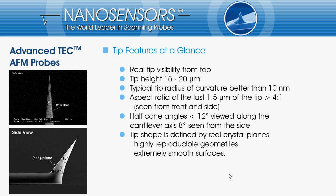The tip height is 15 to 20 microns. The tip radius is smaller than 10 nanometers. The half-cone angles are smaller than 12 degrees when viewed along the cantilever axis and 8 degrees when seen from the side. For the last micron the half-cone angle is 5 degrees and tapers to virtually zero at the very end of the tip.